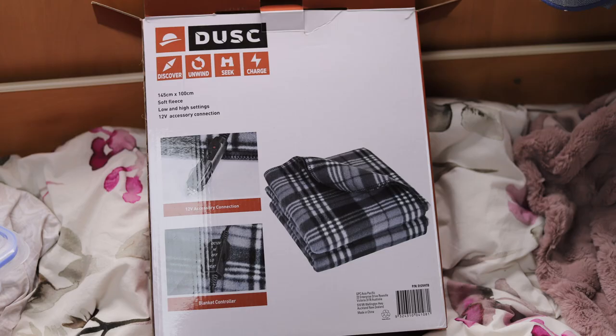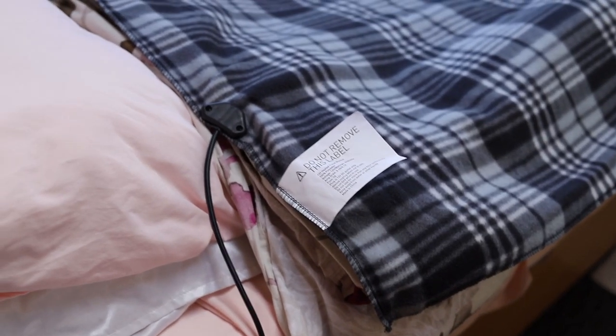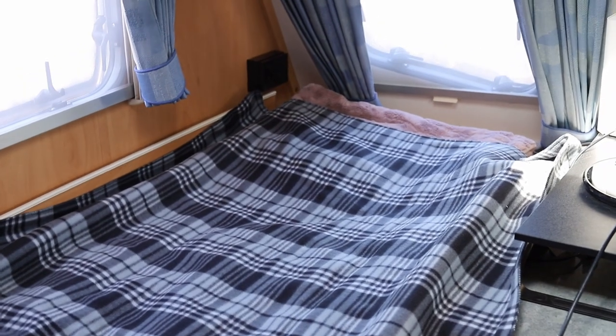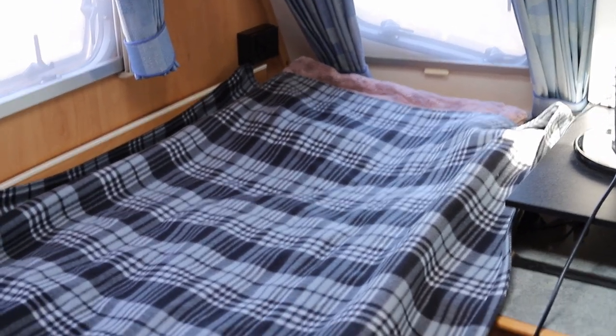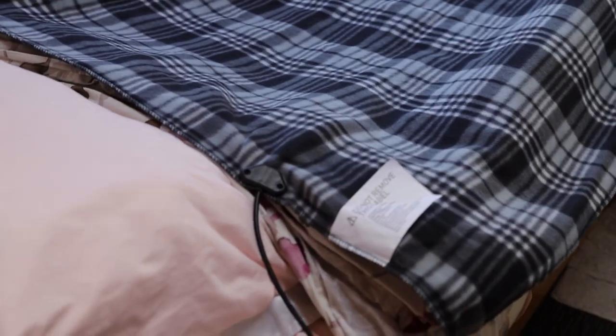The one I bought from Repco is 145cm long and 100cm wide, so it's a bit wider than a standard single bed which is 90cm wide. Note that caravan beds are small singles, so my bed is only 75cm wide, which is why the blanket is much wider than my bed. Obviously you'd put it under your duvet so the duvet keeps the heat in, but I'm just demonstrating the size of it here.